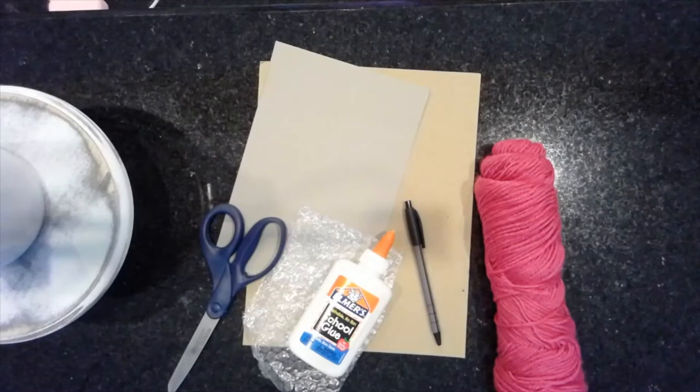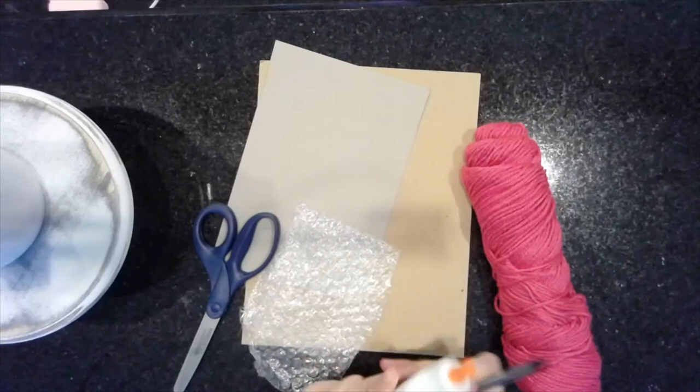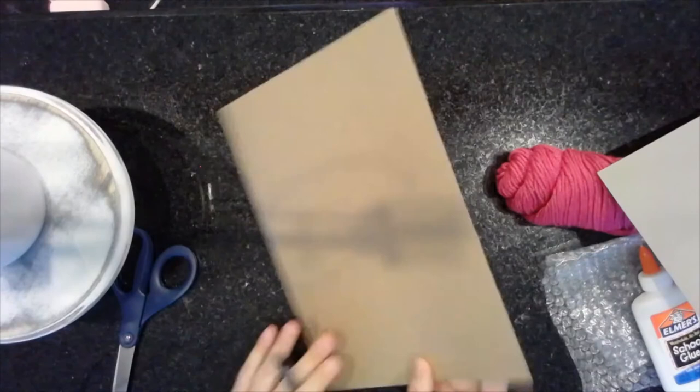I have all the materials needed to make a collagraph — we're going to start by making a paw print. You'll have some yarn, a pencil, a glue bottle, bubble wrap, scissors, and your tag board. You're going to have a 9x12 piece of tag board. I encourage you to write your name on the back before you start, just in case it gets misplaced, since everyone's making the same thing and you don't want to lose it.